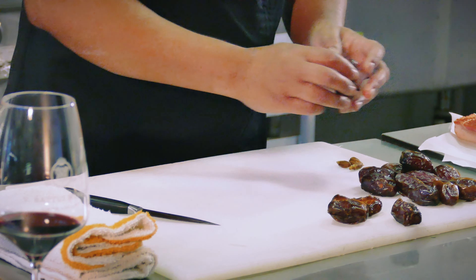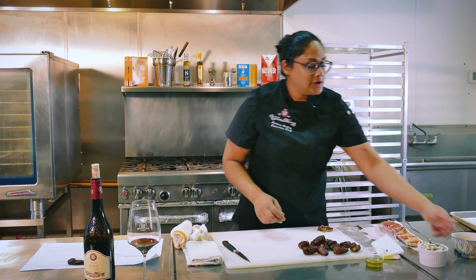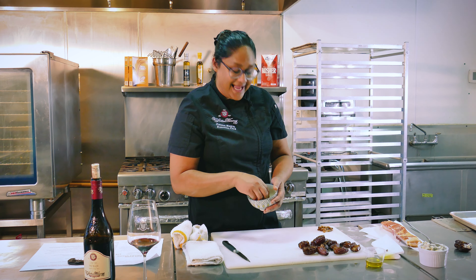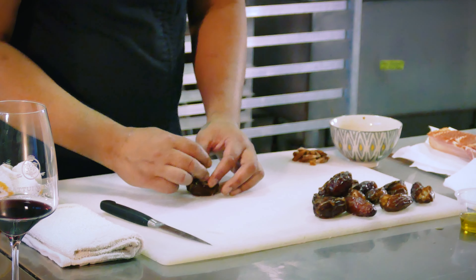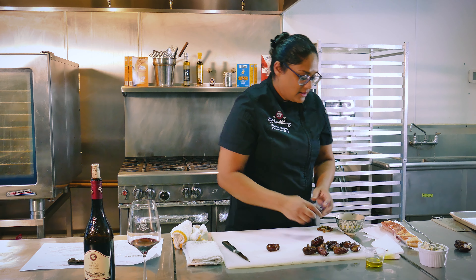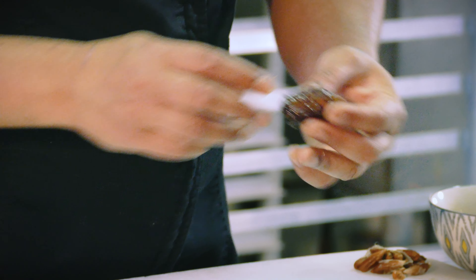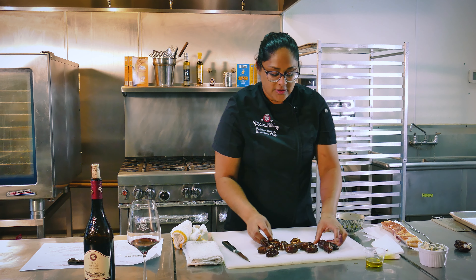I'm going to remove the tops of our Medjool dates — you can use other kinds of dates for this as well, but I like the Medjools. They're a little more firm and not too sweet. I'm going to take my paring knife and just make a little slit down the center, not cutting all the way across, just enough to open it up, then take out the pit and set those aside. The olive oil on the knife works not only for dates but also for other sticky substances like dried figs and apricots.